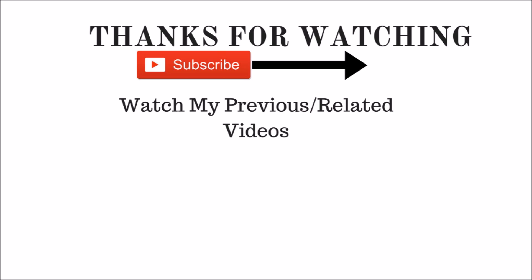That is it, guys! I hope you enjoyed this video. If you did, please give me a thumbs up and also subscribe to my channel. Thank you!